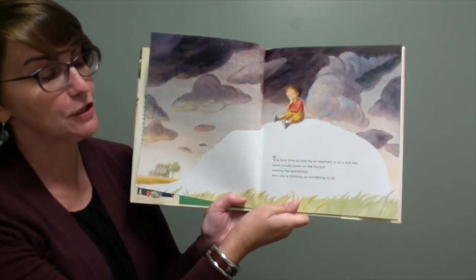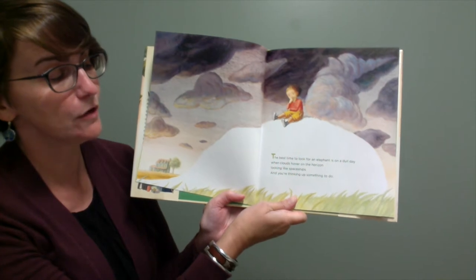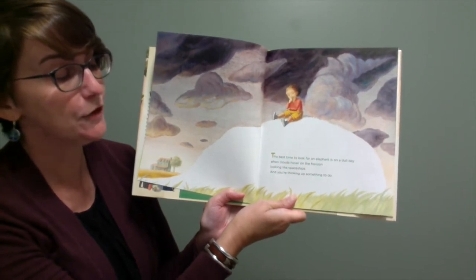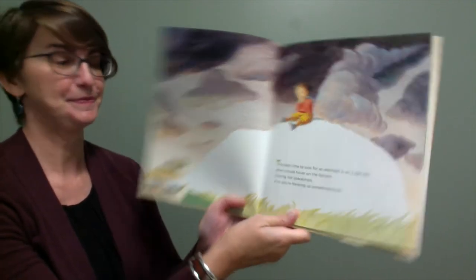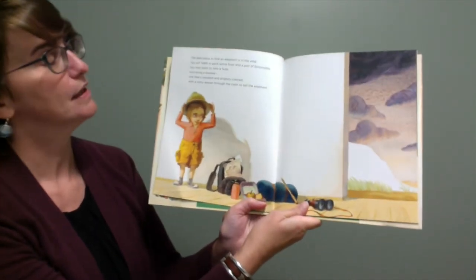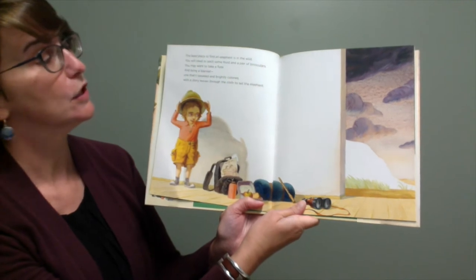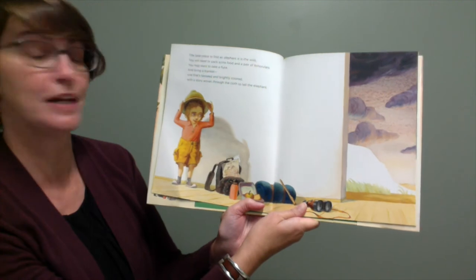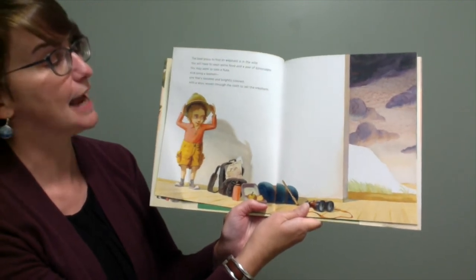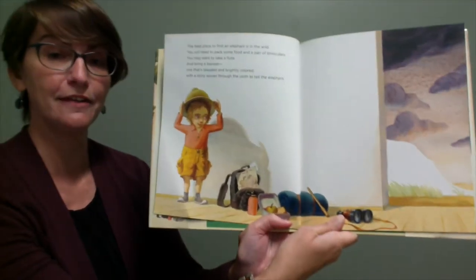The best time to look for an elephant is on a dull day when clouds hover on the horizon looking like spaceships and you're thinking up something to do. The best place to find an elephant is in the wild. You will need to pack some food and a pair of binoculars. You may want to take a flute and bring a blanket, one that's tasseled and brightly colored with a story woven through the cloth to tell the elephant.